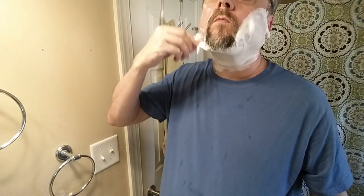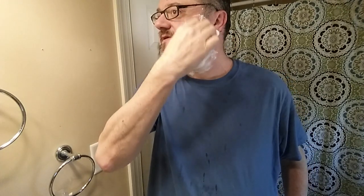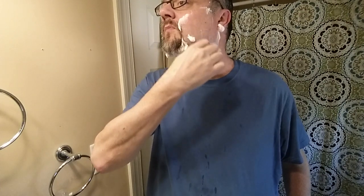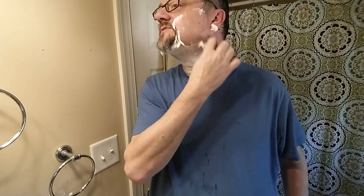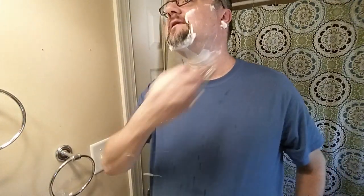Oh man, how smooth is that? I wonder if they shave with soaps that are just so thick — meaning they need more water, more slickness — that they don't know the difference between a prickly brush and a really smooth one. I mean, I guess as long as they feel good about the shaves they're getting, that's fine.